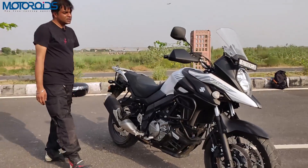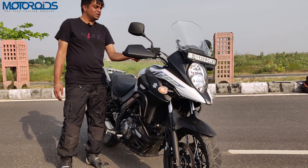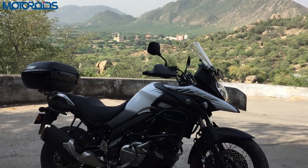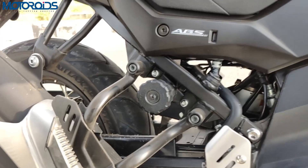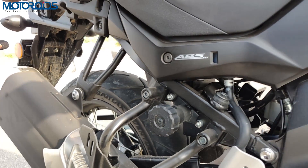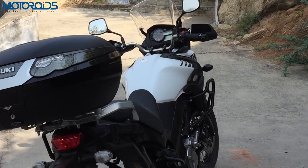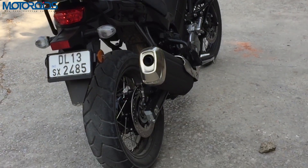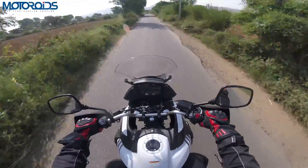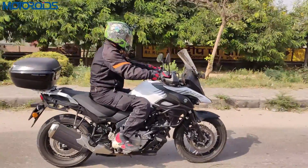The other thing you get with this motorcycle is an easy start system — all you have to do is push the button once and the motorcycle comes to life. The sound we've captured on the microphone might not really justify what this V-Strom sounds like in real life, especially after you take it beyond the 7,000 RPM mark where it starts screaming. Otherwise, it's a butter-smooth motor and when you're in the mood to ring that throttle, it sounds really, really nice.